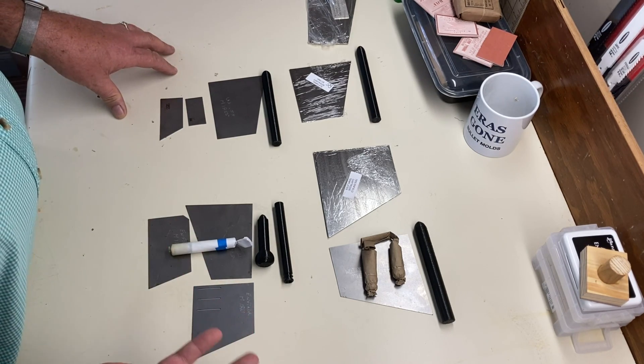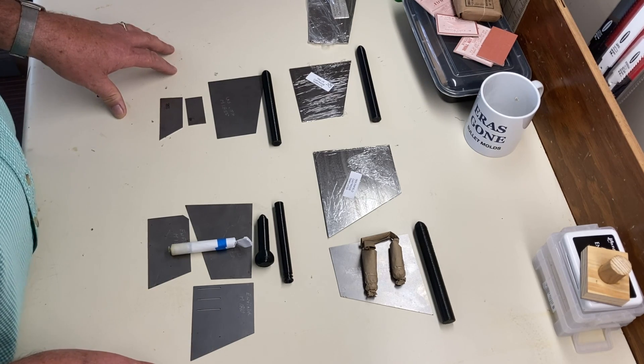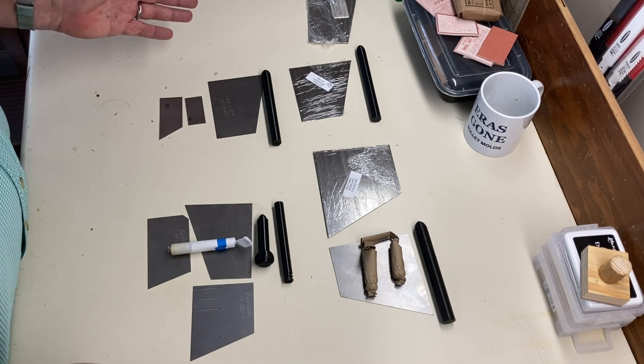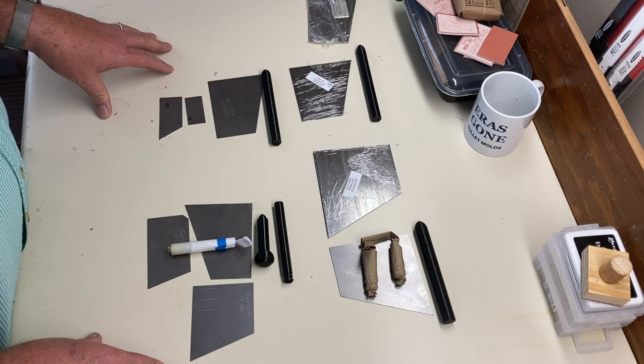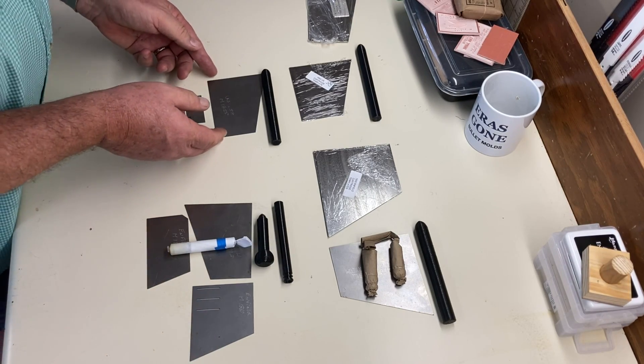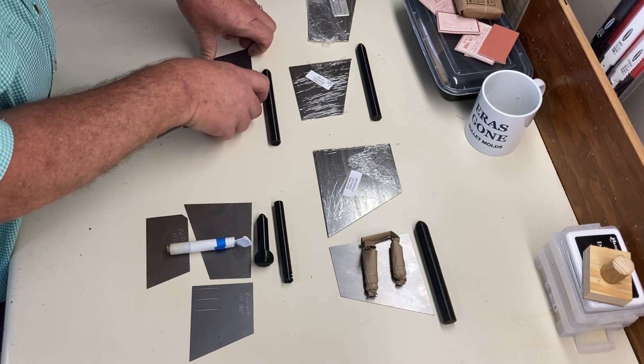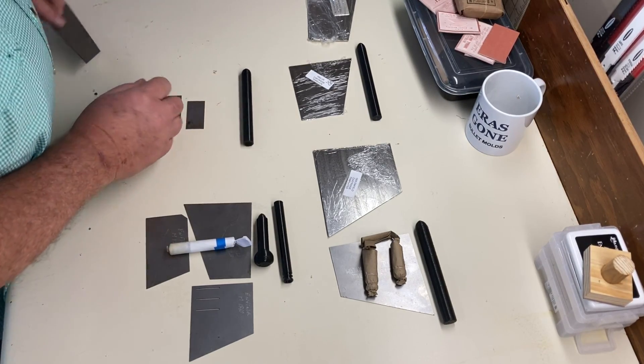As you know, those cardboard templates won't last very long — you have to redo them over and over again. These are basically a lifetime investment. You'll never have to do that again with these metal templates. These are laser cut to the exact dimensions that you need.